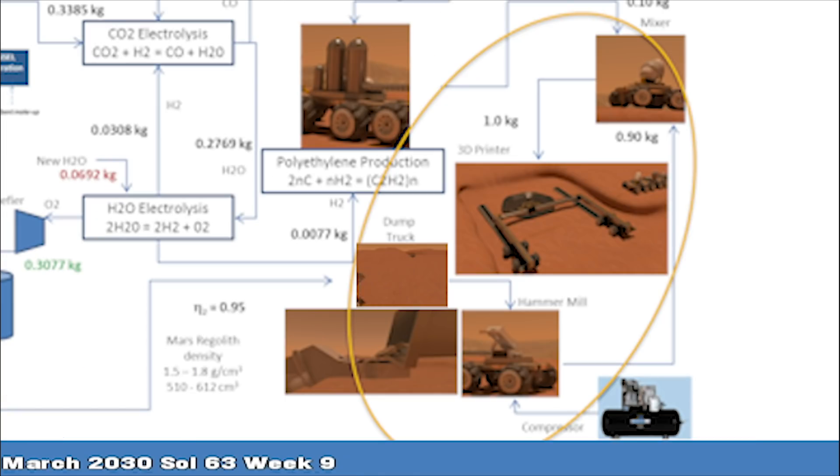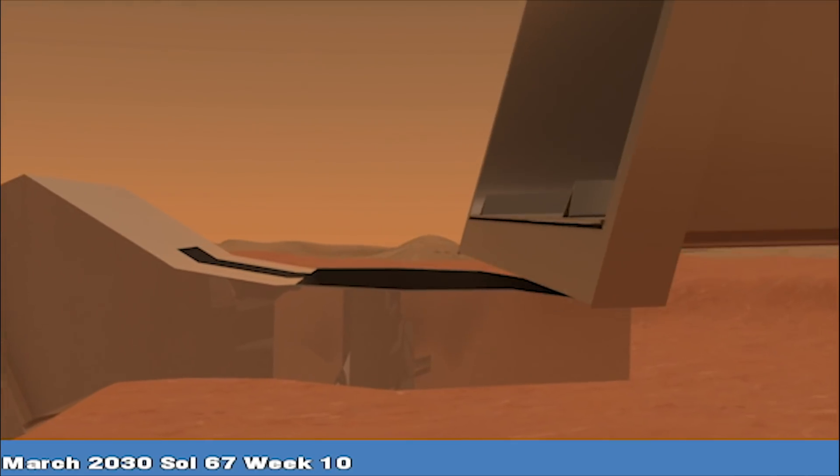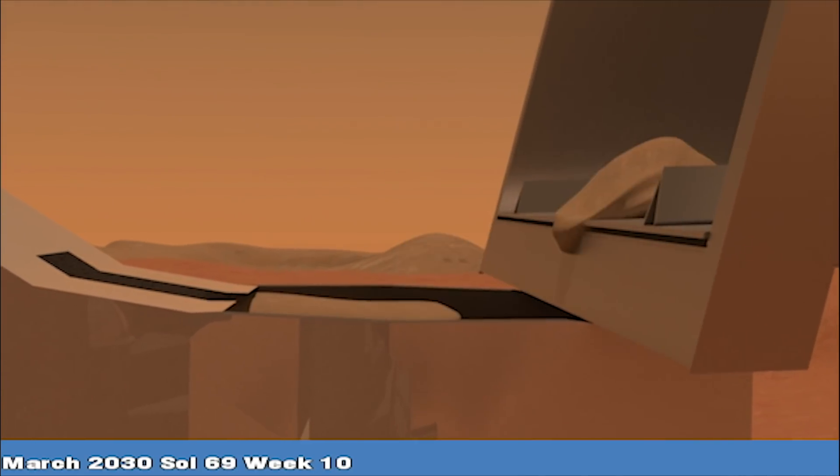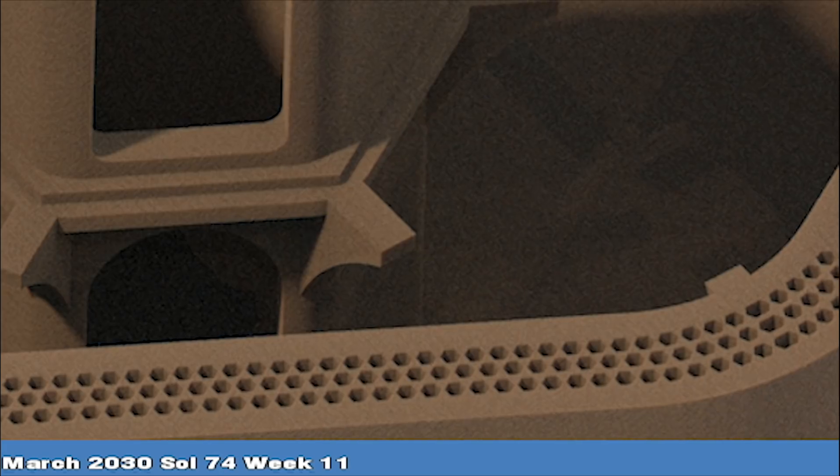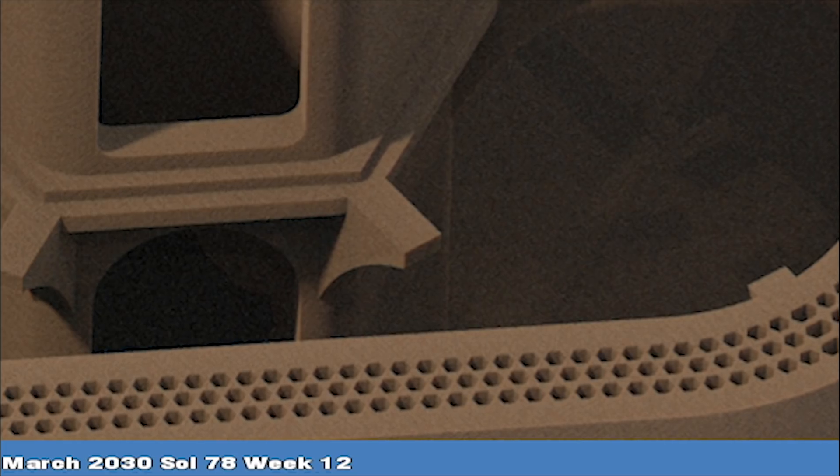a plastic compound used as a binder in 3D printed material. Oxygen is stored for later use in life support systems and rocket fuel. Regolith is ground in a hammer mill to micron-sized particles and then added to the polyethylene. After the mixture is heated and extruded from the printer head, the material dries rigid.